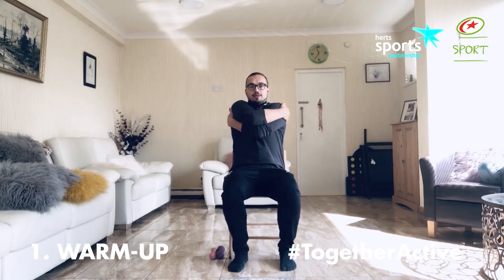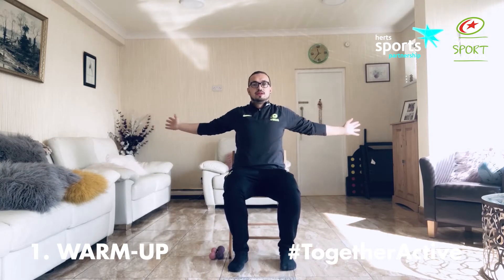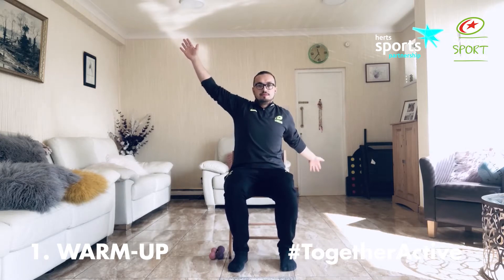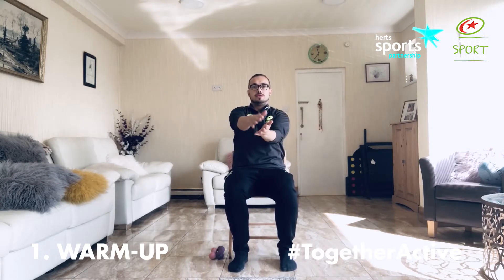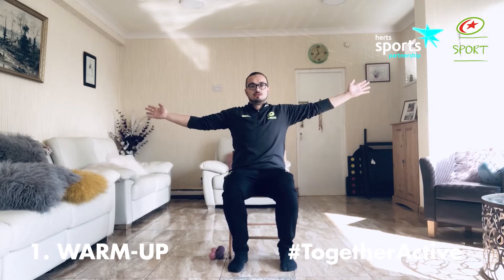We're going to start off nice and wide, bring our arms back round and really squeeze those shoulders together. Going all the way out, keeping yourself nice and tall and wrapping round. Going out, back to the middle and out again, changing angles each time. Keeping yourself as tall as possible — it's part of our stretching routine. We're doing some dynamic stretches as well as getting ourselves warmed up.